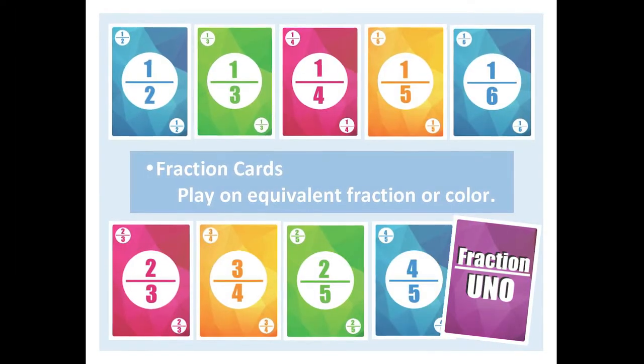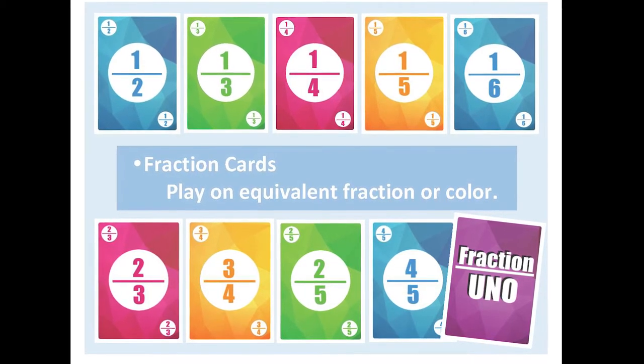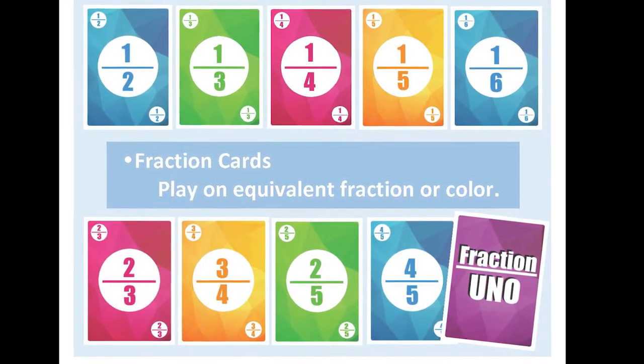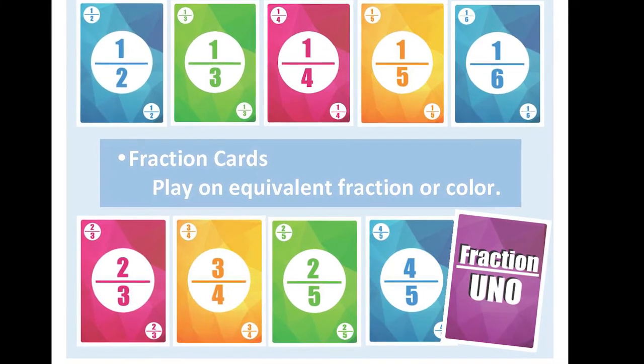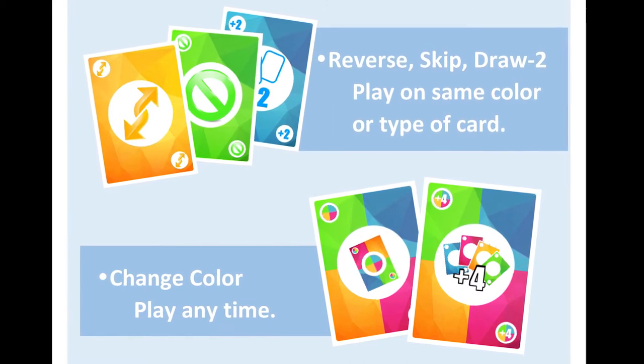But instead of number cards, the remaining cards in the deck are equivalent to 1 half, 1 third, 1 fourth, 1 fifth, 1 sixth, 2 thirds, 3 fourths, 2 fifths, or 4 fifths. These cards can be played on fractions equivalent in value to them or on cards of the same color.